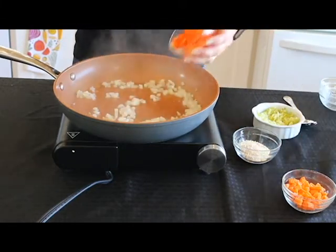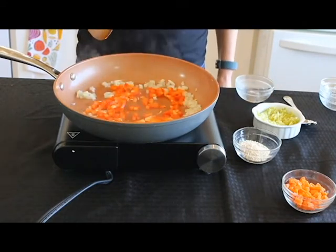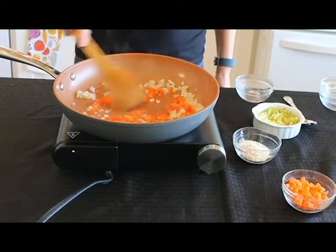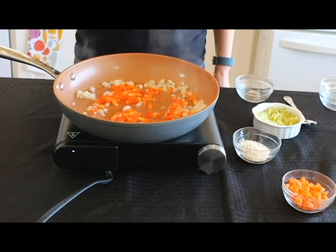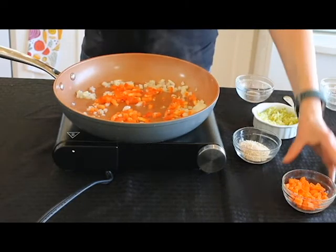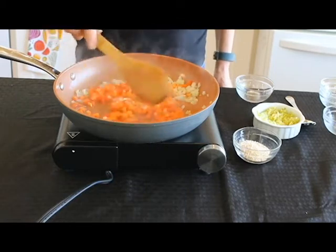Next we have some red pepper. If you notice how finely diced these are — that is what you want to do, because you're going to be stuffing these mushrooms. You want nice little bite-size pieces. I do not chop these by hand; I have a chopper, and I will link to that in my description box, because that is a lifesaver. I'm also going to add some carrot, and we'll let these sauté for another couple of minutes.